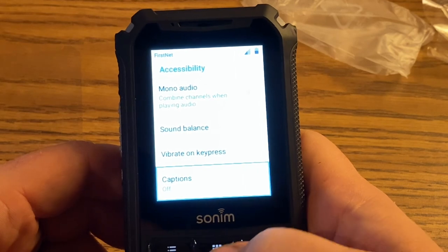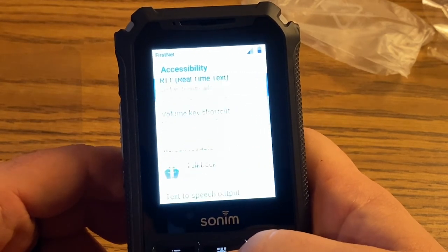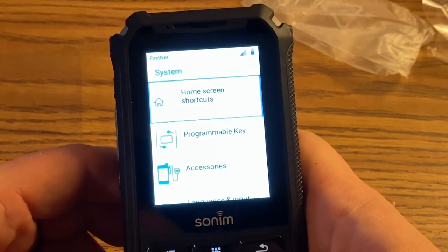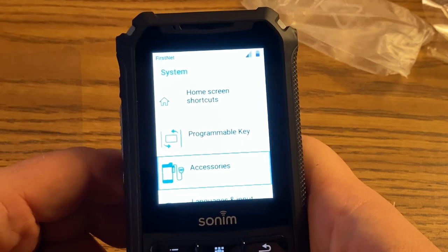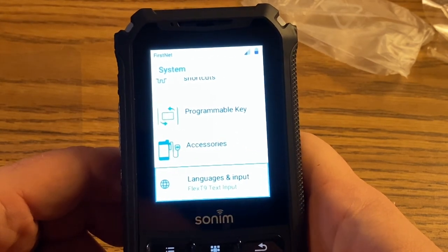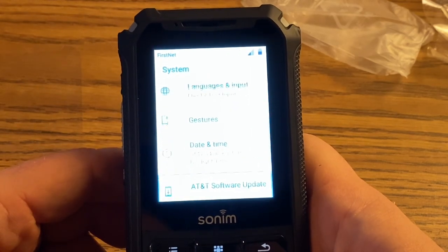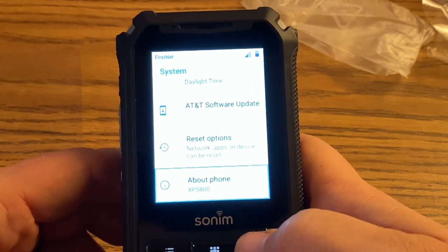Nothing else we need to look at under accessibility. Under system you have programmable key, accessories, languages, gestures, software update, and about the phone.